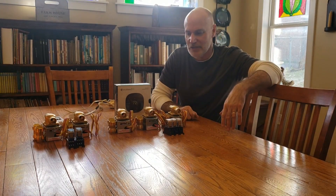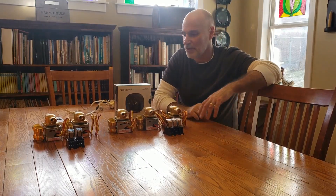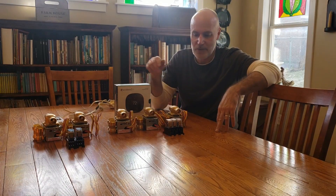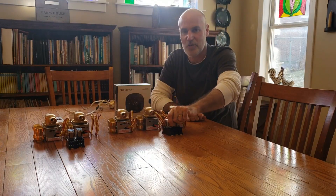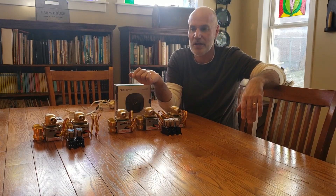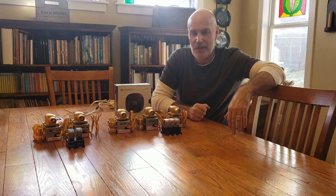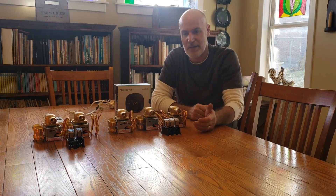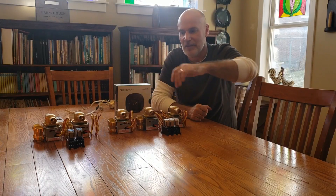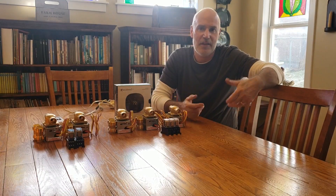Each thermostat will control its own relay. The smart thermostats will use 24-volt AC control wire through their contacts to control a relay. The wireless thermostats operate on 110-volt plugs, so those two relays are 110-volt. One set of contacts on each relay will carry the boiler control wire in parallel, so if any relay is energized, it sends the signal back to the boiler and the pump turns on.